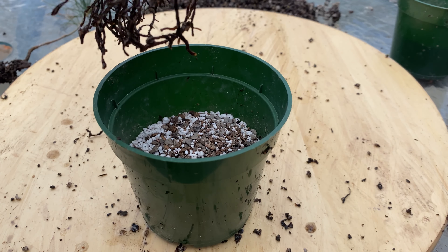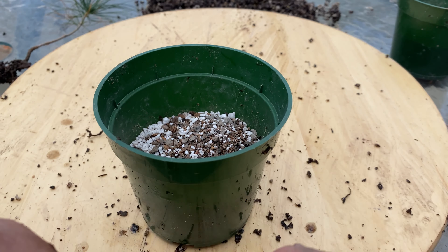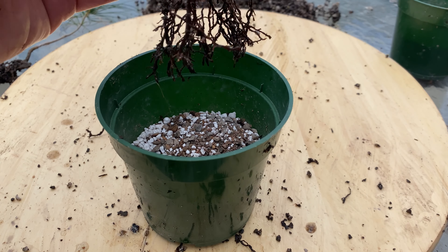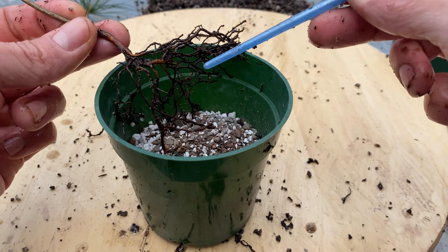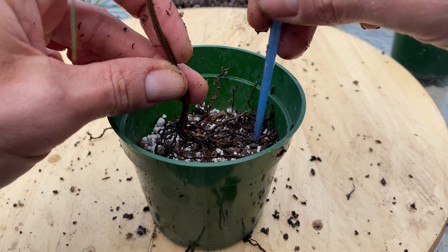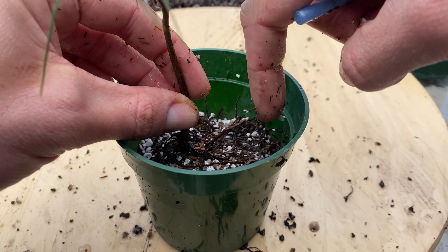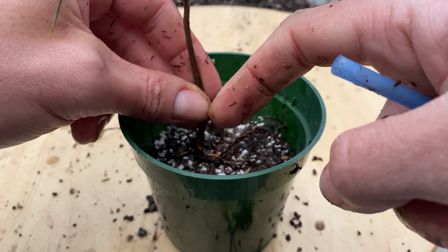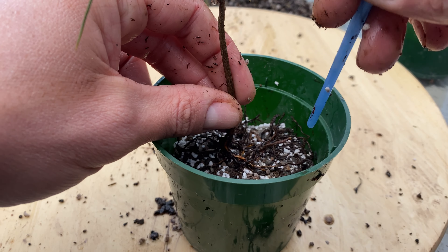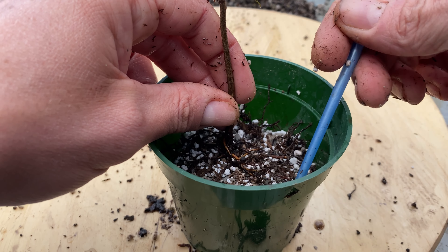I'll try and pot it up as radially as I can. I might have to shorten these roots a little bit more to fit in the pot. But because I prune them all off about the same, they should start growing about the same, with the same kind of vigor. Probably should have gone even shorter, but I think that'll do. Kind of just an experiment to see what happens.